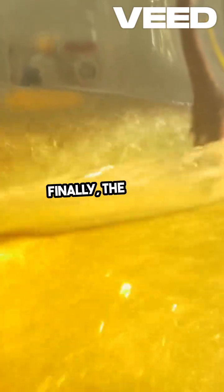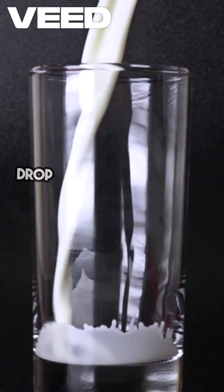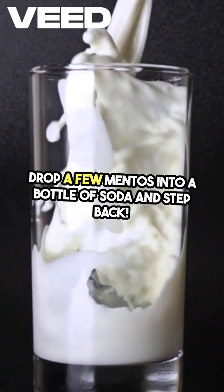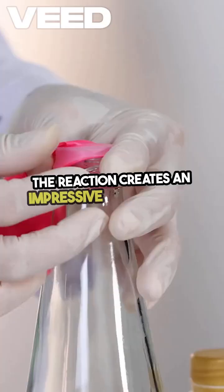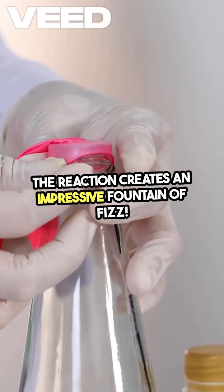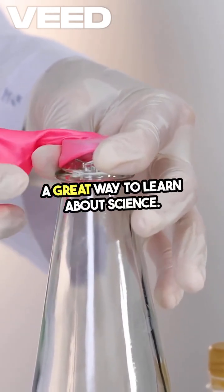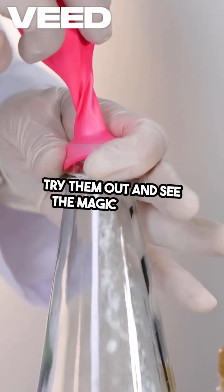Finally, the classic Mentos and Soda Geyser. Drop a few Mentos into a bottle of soda and step back. The reaction creates an impressive fountain of fizz. These experiments are not just fun — they're a great way to learn about science. Try them out and see the magic unfold.